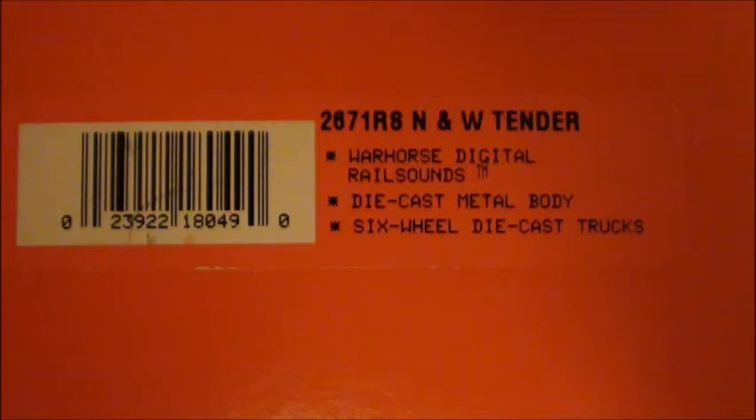And this is the box for the tender. You can see here it says 2671RS Norfolk & Western Tender. It has the Warhorse digital rail sounds, die-cast metal body, and six-wheel die-cast trucks.